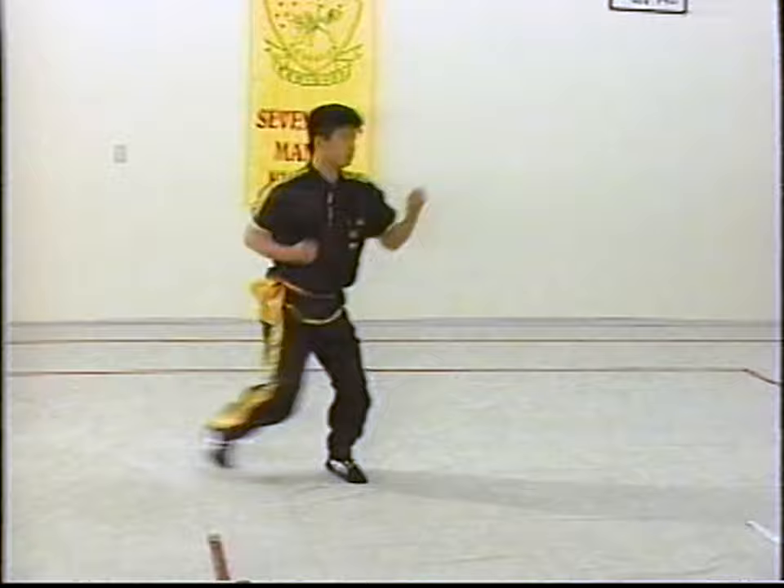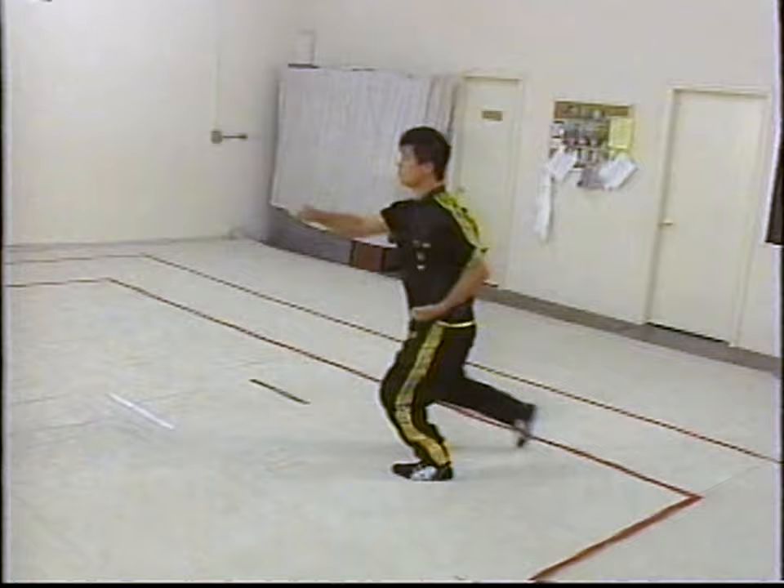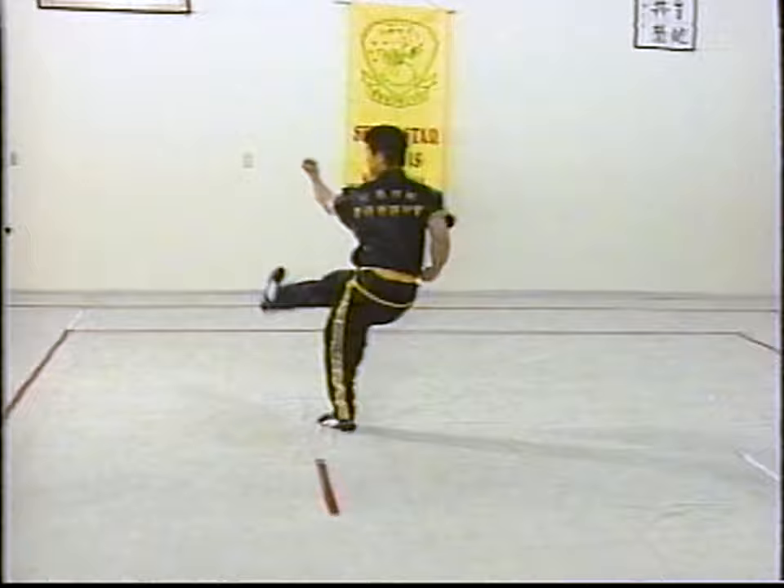This next form is actually a series of drills called 14 Roads. This is designed to be practiced along the floor of the school, or the guen, developing a combination of techniques. This is the first road of the 14 Roads.